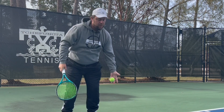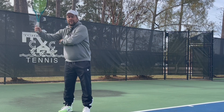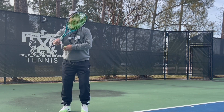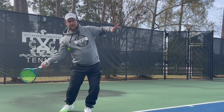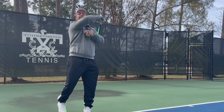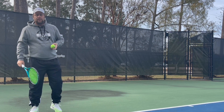When you swing and do it right, the ball will fall out from under your armpit. On a regular shot you're here, drop it, and you go up and out. On the regular forehand the same thing — you finish up like this.